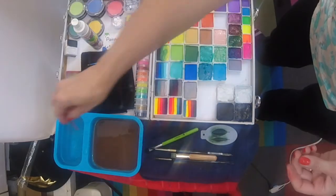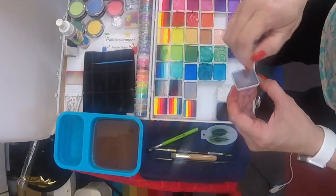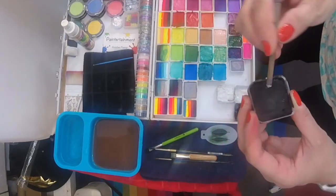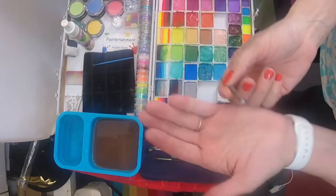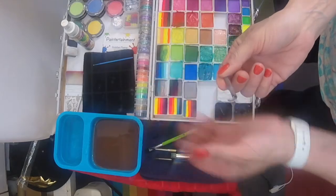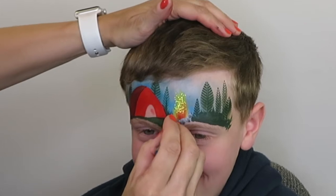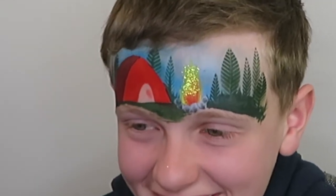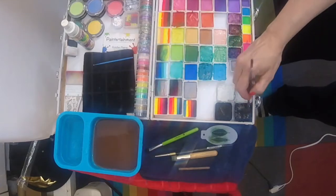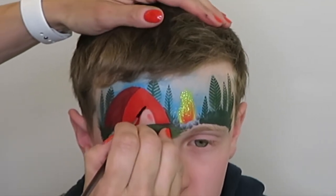Now I'm going to switch over to my little round dauber. I'm going to load it with some gray and then just kind of scrub the edge of it on black, so it's mostly gray with a little bit of black. I'll just press and twist to add some boulders around my campfire. Better make sure it's contained now — fire safety!